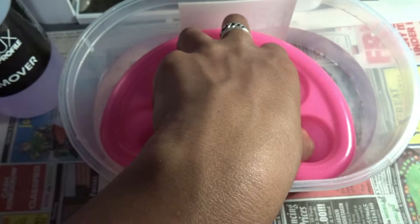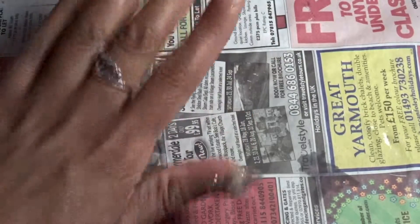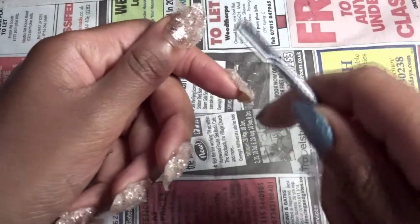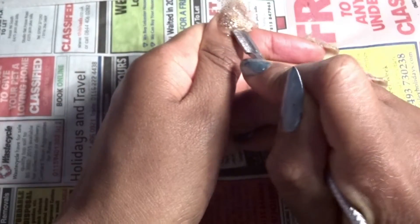After 15 minutes, you're going to be able to scrape it off. Your nails are going to look something like this, which looks very attractive. Then get your scraper and literally scrape all the gel off.